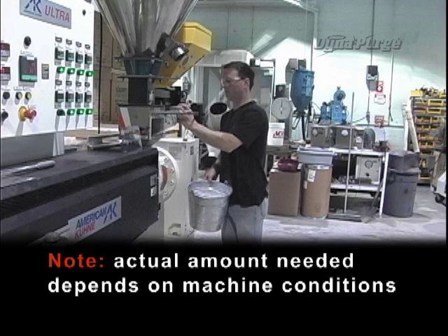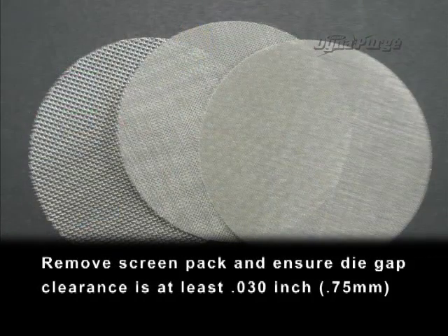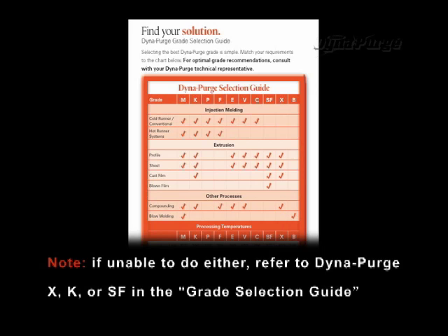Note: actual amount needed depends on machine conditions. Remove the screen pack and ensure die gap clearance is at least 31 thousandths of an inch (0.75 millimeters). Note: if unable to do either, refer to DynaPurge X, K, or SF in the grade selection guide.